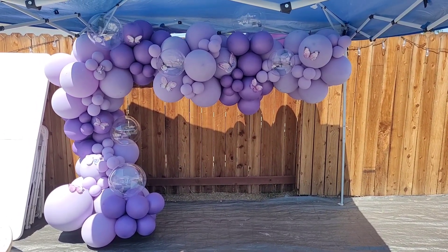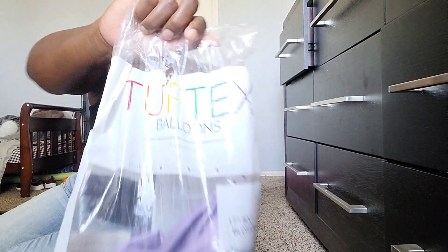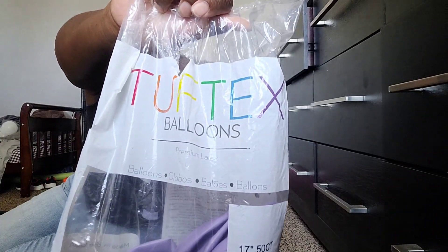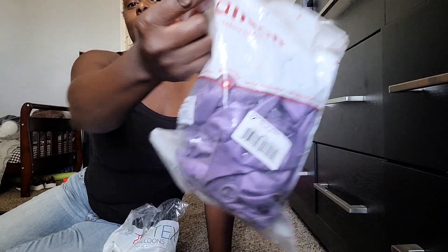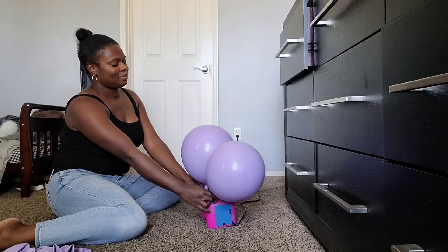I'm going to be using Tuftex Blossom Purple in 17-inch and 5-inch, and Kalisan Mirror Purple in 12-inch and 5-inch. I'm going to be blowing the balloons up two at a time and then tying them together into dupes.